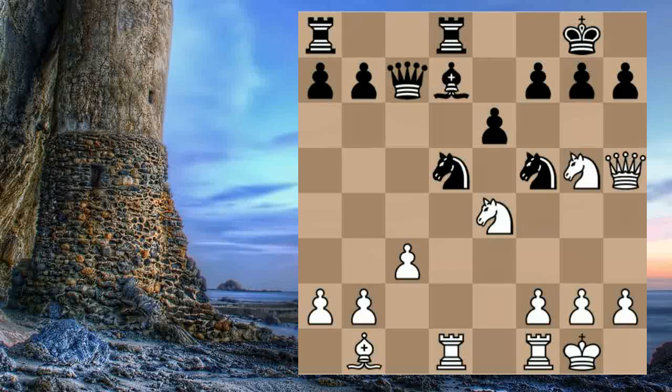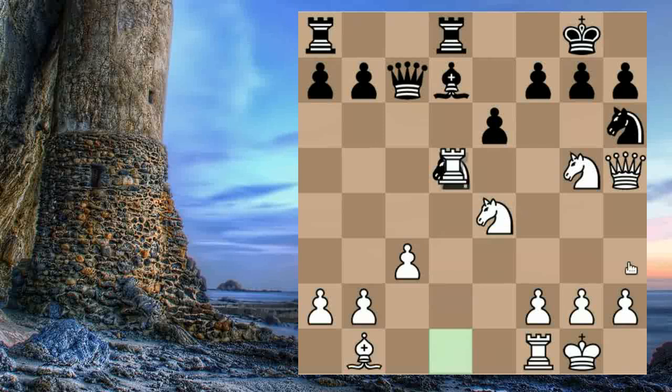Master Colle carries out his idea anyway with Queen to H5, renewing the attack on these weakened points. Black plays Knight to H6, blocking the Queen's access to H7 and defending the F7 point. And here Master Colle plays a beautiful move — this Knight is the defender of the kingside, and Master Colle makes sure it can never defend the royal bedchamber again with a beautiful exchange sacrifice: Rook takes D5.